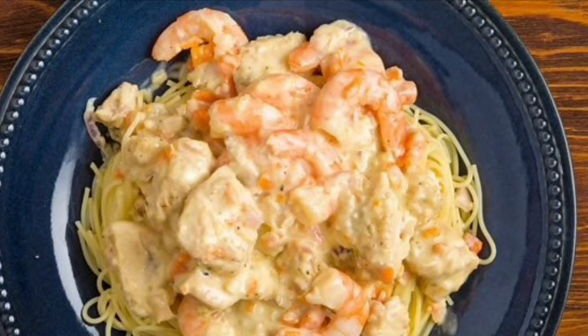All right, my little easy bakers, this is my take on chicken and shrimp carbonara from Olive Garden.